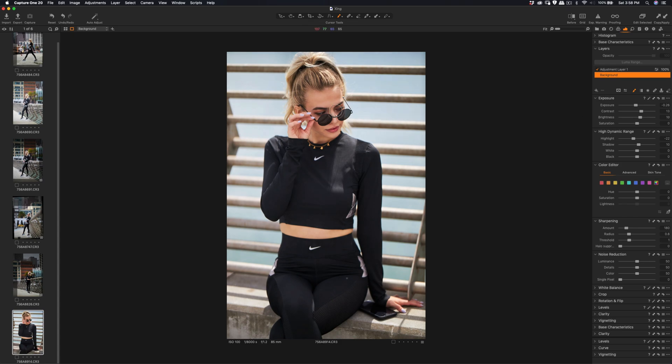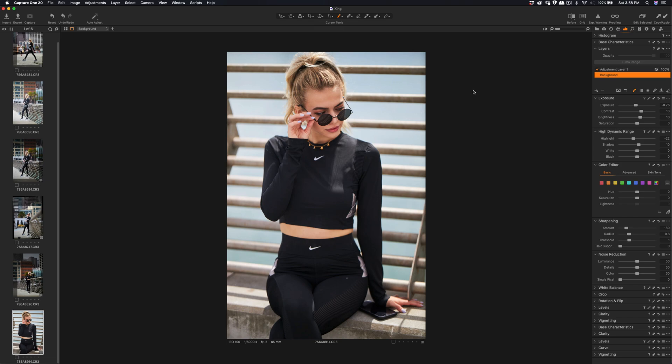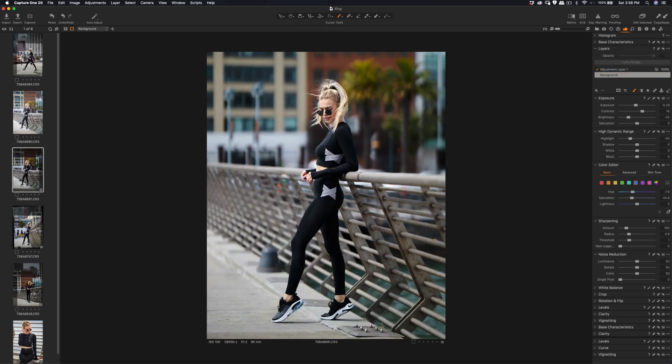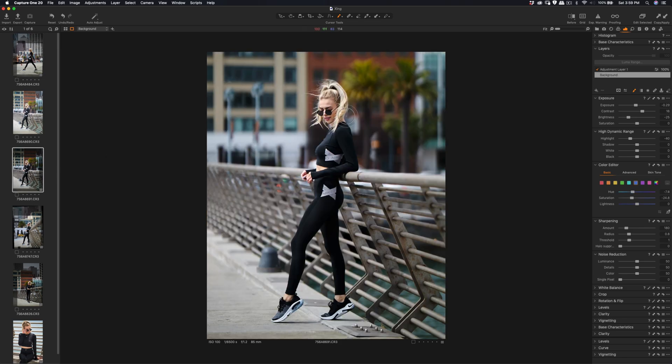Increase the brightness a little bit as well — okay, that's good. That's a quick walkthrough of quick editing and adjusting the sharpness for Canon files using Capture One. Thanks so much for watching and stay tuned for more videos coming up. Bye.